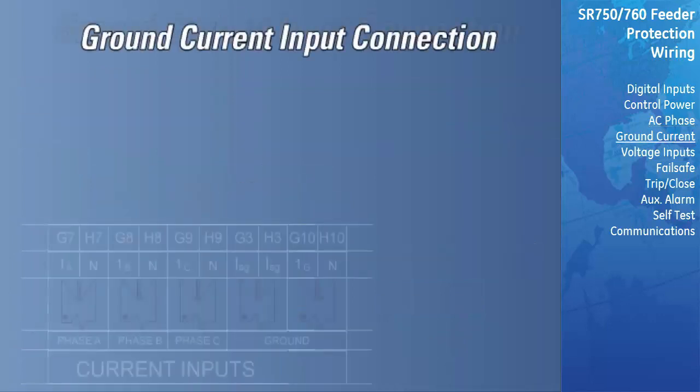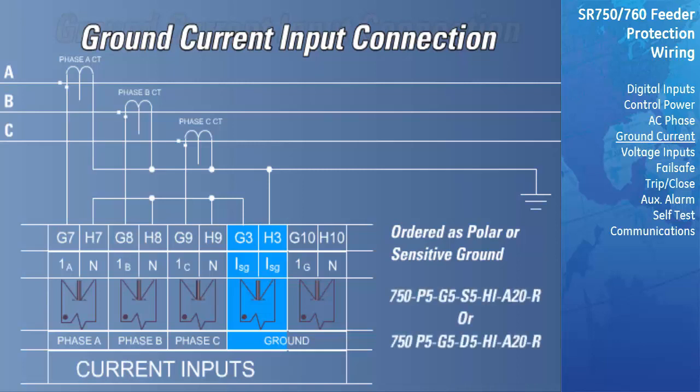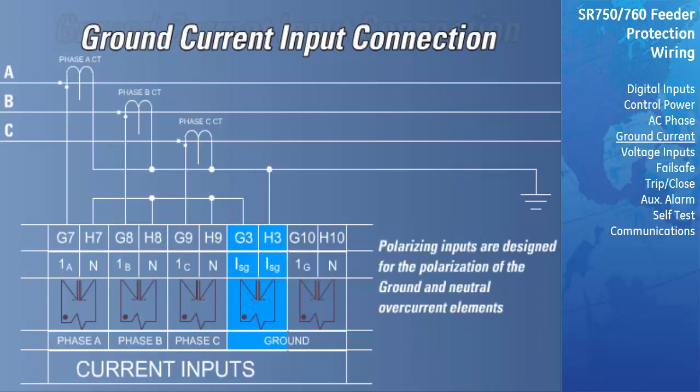There are two independent ground CT connections on this relay. Terminals G10 and H10 are the ground connection, while Terminals G3 and H3 can be ordered as a polarizing ground input or as a sensitive ground input. The G10-H10 ground connection is intended for low or zero impedance ground systems; the secondary CT value must be specified as 1 amp or 5 amp when the relay is ordered. The G3-H3 ground connection can be ordered as a polarizing ground connection or sensitive ground connection. The relay order code will indicate which ground connection is installed: an S5 indicates a sensitive ground, while a D5 indicates a polar ground connection. The sensitive ground is intended for high impedance grounded systems or ungrounded systems, and the maximum fault current must not exceed 500 amps. The polar ground is used to set the reference for ground and neutral directional overcurrent. If the relay does not have this option, a phase voltage reference will be used for the directional elements.